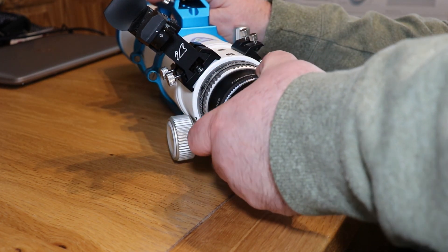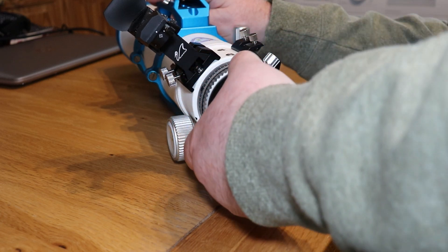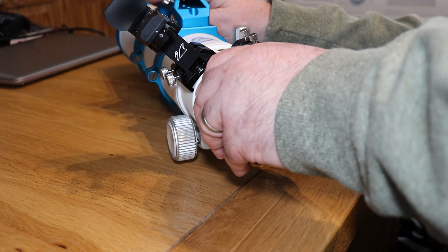Now you can see you can move that around nice. Actually it feels incredibly smooth, it's really nice. I'll lock that off.